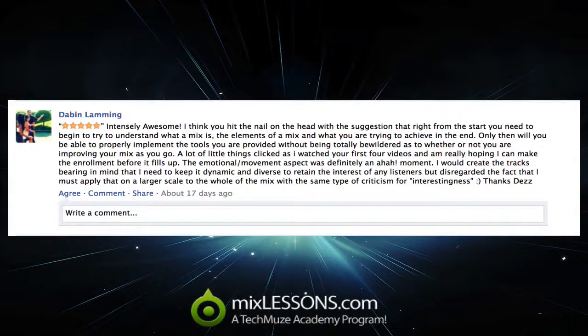He says: "Intensely awesome. I think you hit the nail on the head with the suggestion that right from the start you need to begin to try to understand what a mix is, the elements of a mix, and what you are trying to achieve in the end. Only then will you be able to properly implement the tools you are provided without being totally bewildered as to whether or not you are improving your mix as you go. A lot of little things clicked as I watched your first 4 videos and I am really hoping that I can make the enrollment before it fills up. The emotional movement aspect was definitely an aha moment. I would create the tracks bearing in mind that I need to keep it dynamic and diverse to retain the interest of any listeners, but disregarded the fact that I must apply that on a larger scale to the whole mix with the same type of criticism for interestingness."